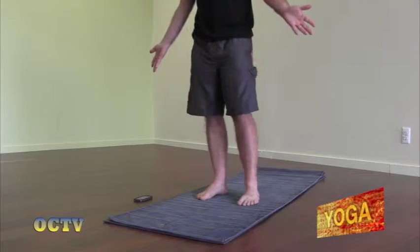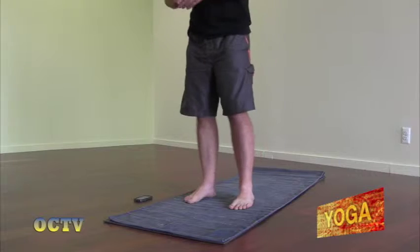With Ashtanga we start in our standing poses. We start with Sun Salutation A — we're only going to do a few of them. And as always with our standing poses, we're standing with our feet about hip distance apart. We're standing up tall. All the muscles are engaged. I like to start with my hands and palms together at the heart. So let's begin our Ashtanga series.